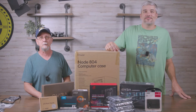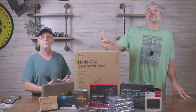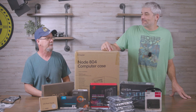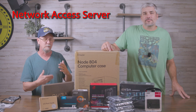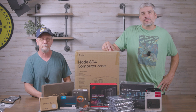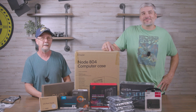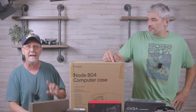Hey everybody, welcome back, Sean Helms here. Today I have with me my next door neighbor and close personal friend Clay. He wanted to build a NAS system for his house, and between the two of us I think we could share assets, since I get to benefit from using this with Clay most of the time. I want to let him describe what parts we have here and what we're going to do and why he would have a NAS server in the first place.